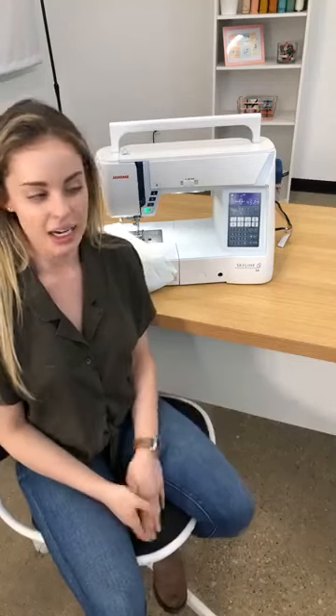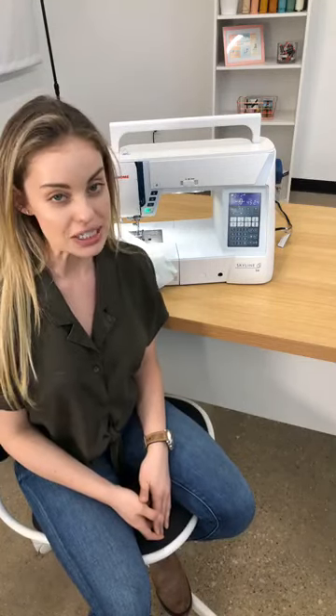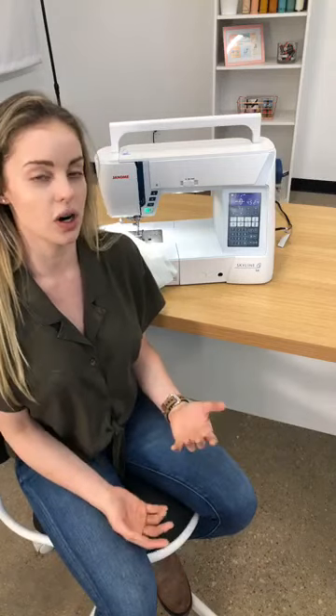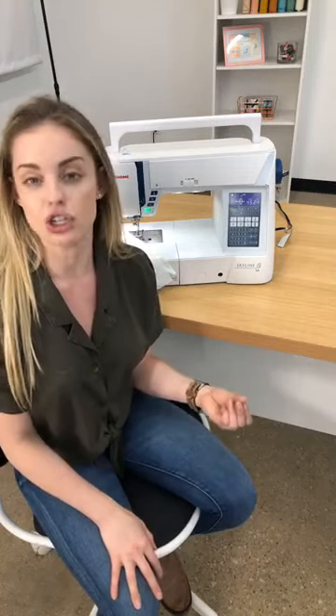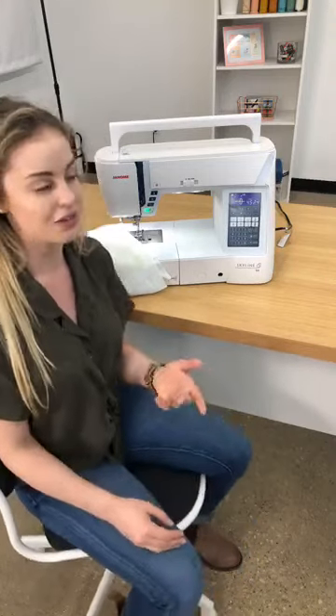Hi everyone, I'm Jessica and I'm here to show you a really easy tip in case your machine starts to bird's nest. A lot of people come into the store with this knot underneath their fabric where it looks like the machine has just gone totally awry. I want to tell you something quick that you can check that you may not have known about your sewing machine, but it's on almost every single brand.